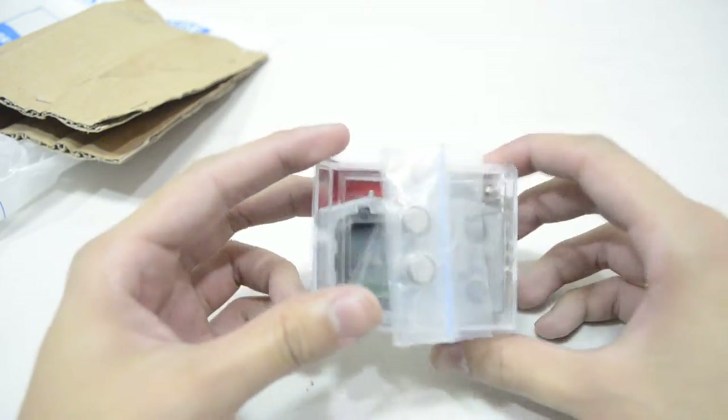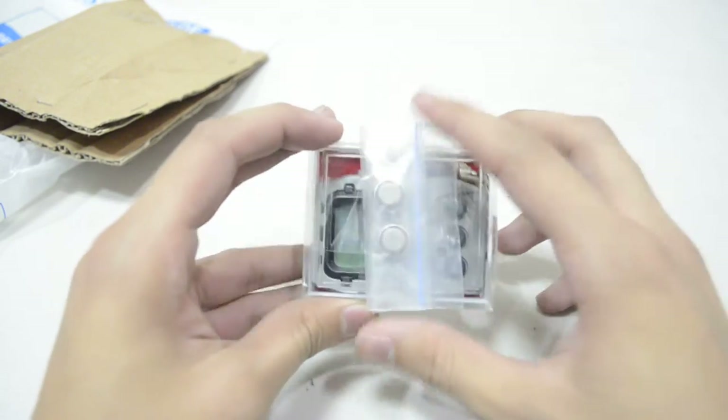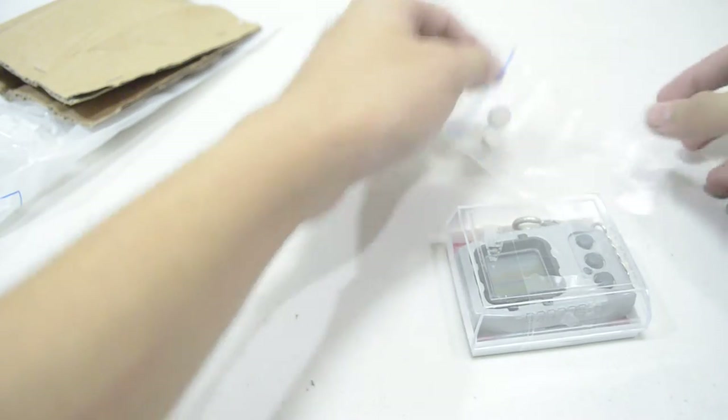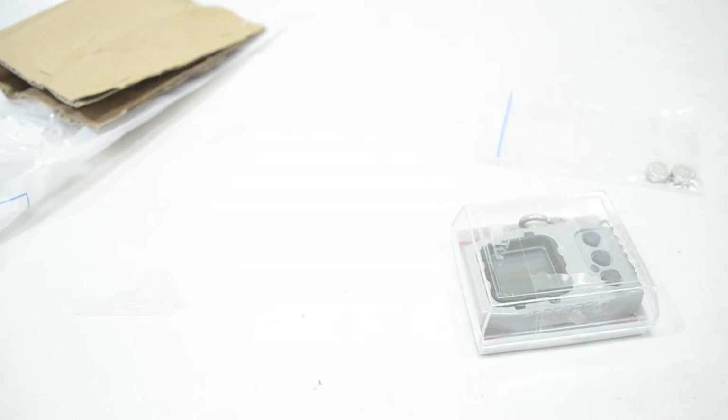It has a case with free batteries included. Now since this is just one Digivice, we're going to test it in this video. I hope these batteries are new, but I don't think they are because they're in a different pack — they're not in their sealed package.